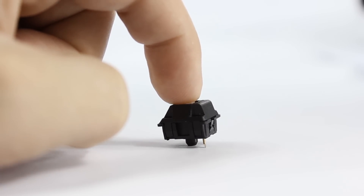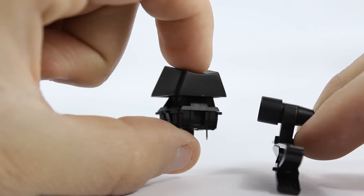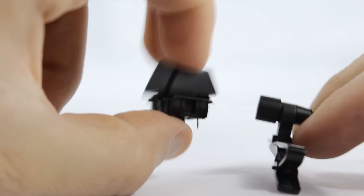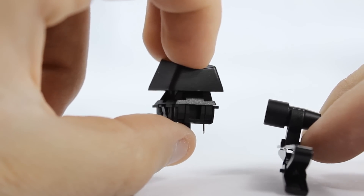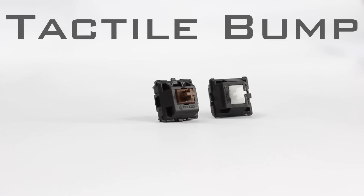Let's go ahead and take a listen to the clear switches. Those are the two types of tactile bump switches. If you're a gamer, I would lean more towards the browns. If you're more of a typist, I would lean more towards the clears. Now let's move on and take a look at the other types of switches.